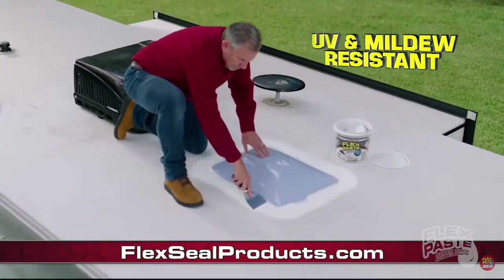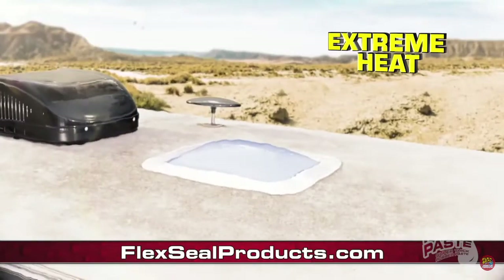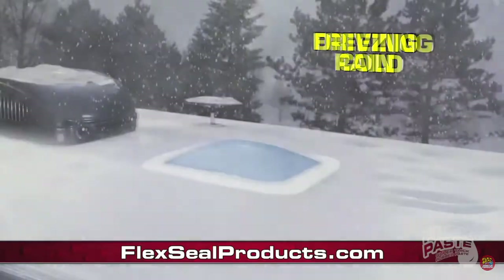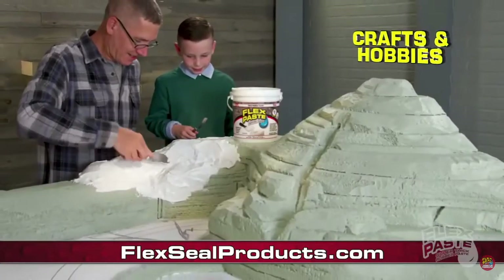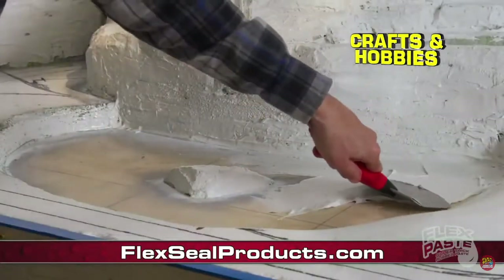Flex Paste's rubberized coating is UV, chemical, and mildew resistant. In extreme heat, driving rain, or freezing cold, Flex Paste keeps its hold. Flex Paste is perfect for projects, crafts, and hobbies.